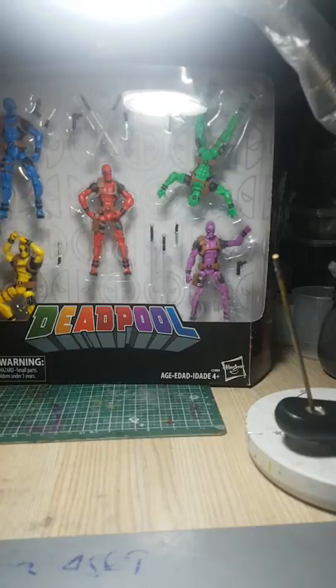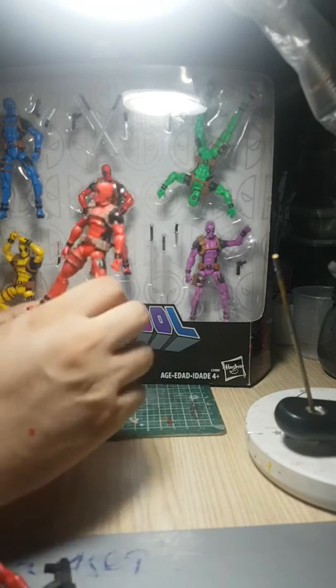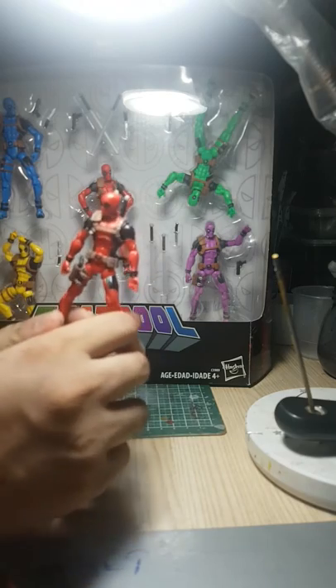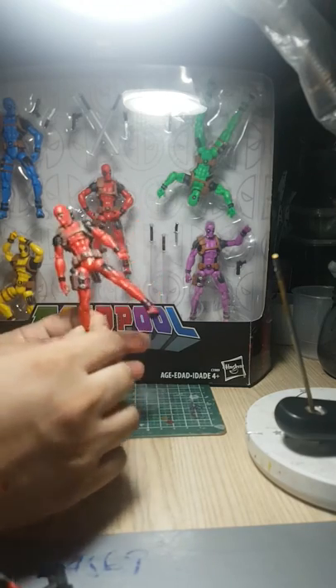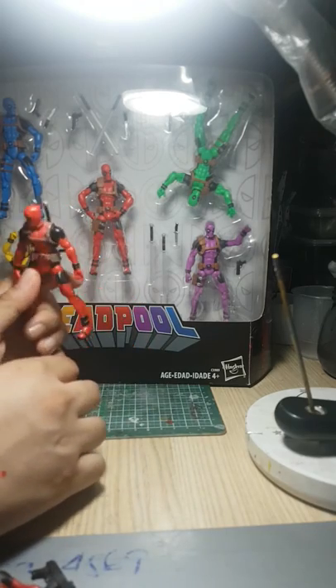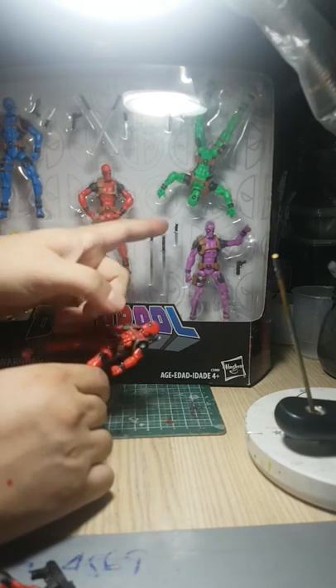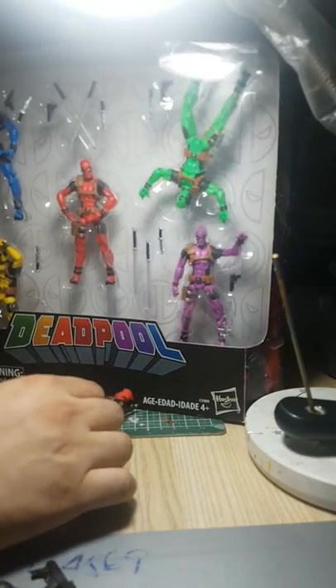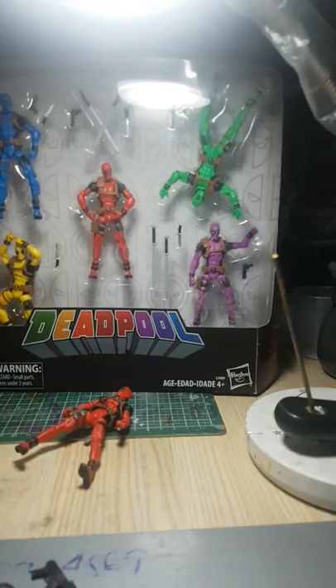This looks like a retool of the Deadpool 3.75 from the two-pack which came with Taskmaster, so I'm going to bring out that two-pack for comparison. Yeah, it's really similar — it's the same mold. The colors are just a bit more dull with the old versions, and it has the same accessories, although the eyes on all the different Deadpools have different expressions — some are winking, some are wide-eyed.